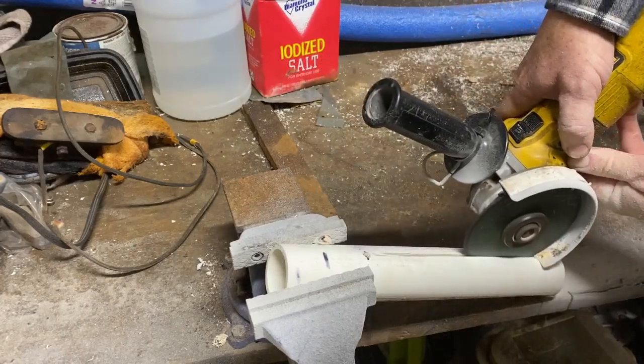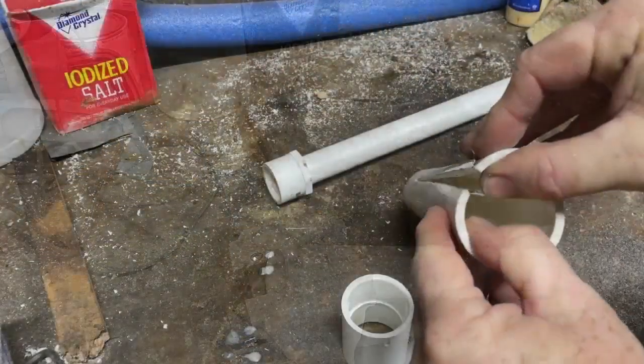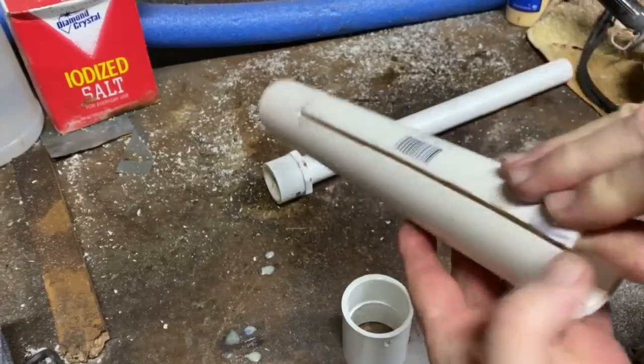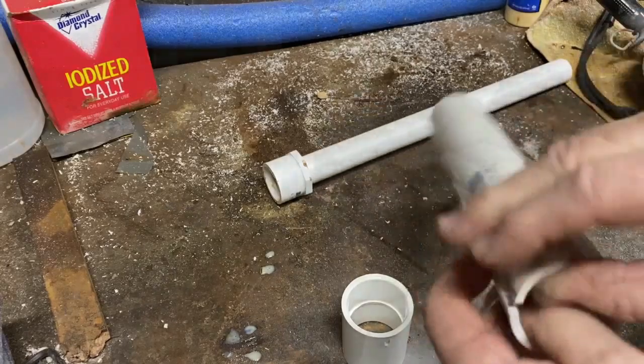You could even do it with a hacksaw if you wanted to. After the slots are done, you can see that that PVC is flexible. Hopefully the holes at the end of each slot will prevent it from cracking, continuing along that cut crack.